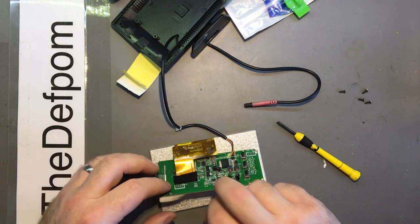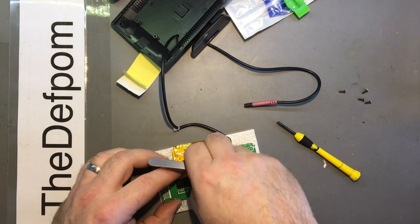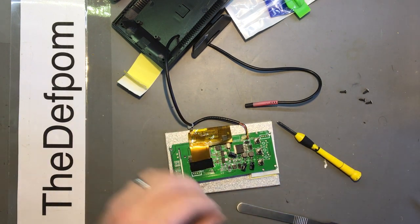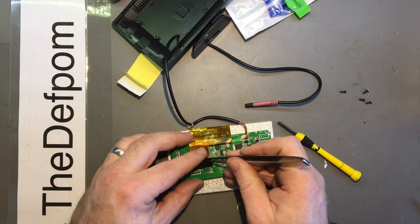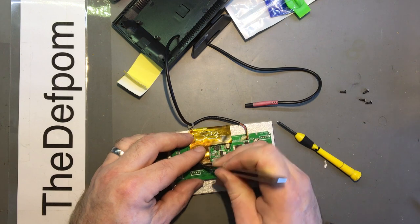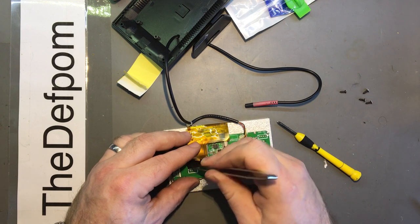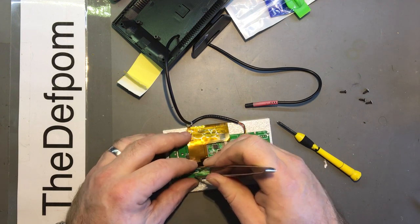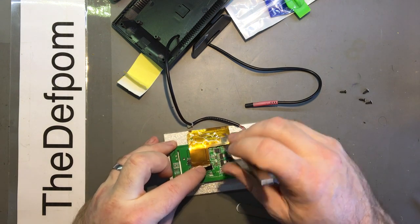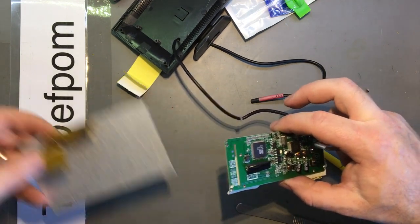I'll get this display off so I'm not fiddling around with it - it's probably clipped in. I've got three projects on the go at once, actually more than that - a few things I've started and they're sitting on the table waiting for me to get around to them. There's a ribbon connector there, let's pop that out and take the ribbon off so I don't damage it. That's better, a bit more comfortable now.